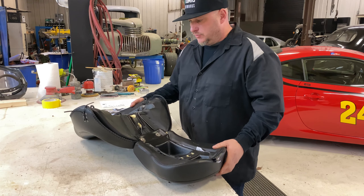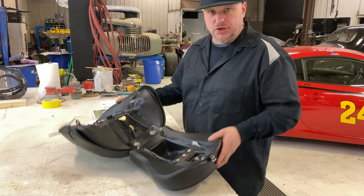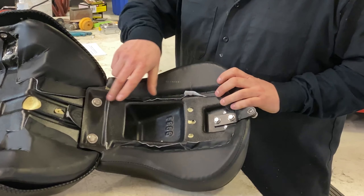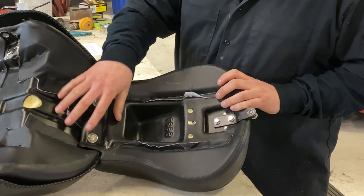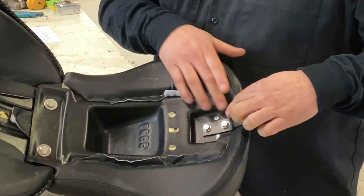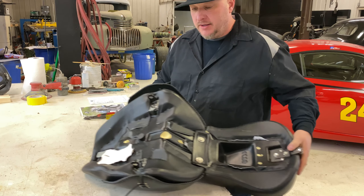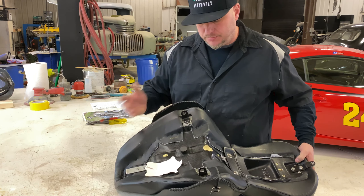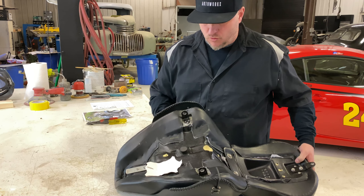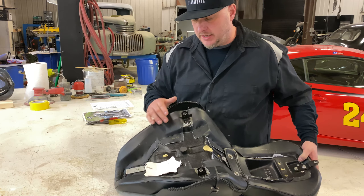I'm about to remove the staples and take the seat apart. I just wanted to show you the bottom of it — the rear seat is actually held on by two bolts and is detachable. We're going to leave it built in permanently. We're going to remove the back tab to access the staples underneath, pull all the staples out, pull the foam off, fix the pan because the pan must be broken underneath, repair the pan, and then rivet it on like it's supposed to be.